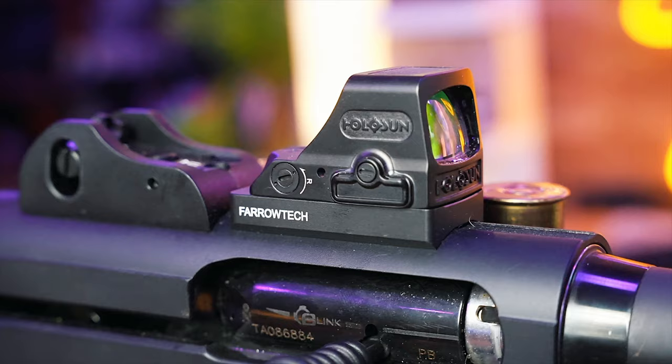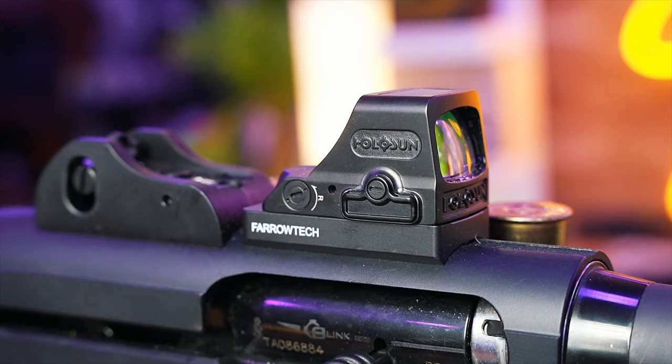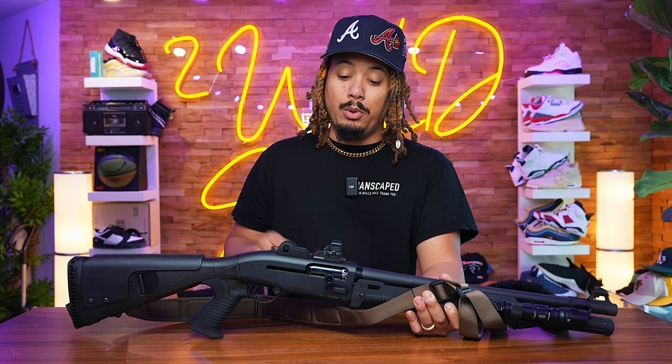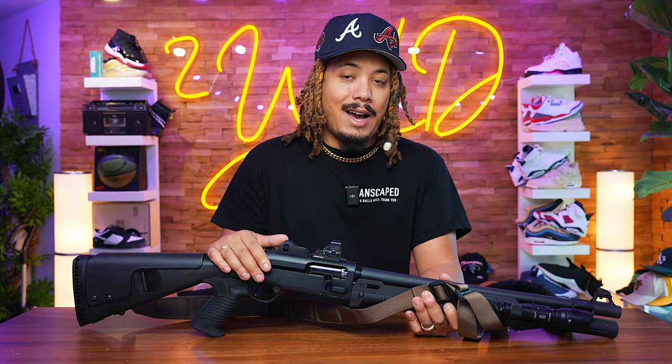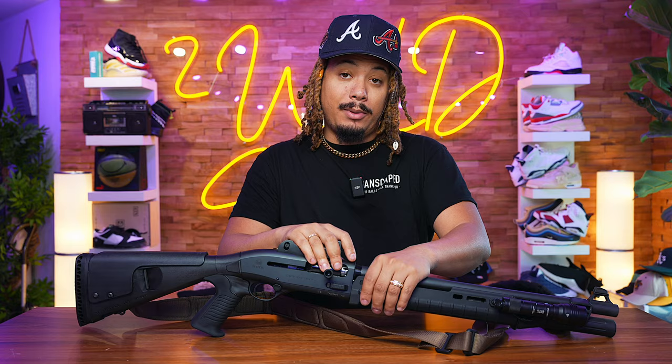The gun came with a Picatinny mount, but I wanted a red dot for quick target acquisition. I went with a Ferrotech mount, which sits very low, and on it we have the Holosun 508. There are other mounts for Trijicon ACROs and others, but this Ferrotech is specifically for the Holosun 508. I like the 508 more than the 407C — I prefer the shape and the view window. It co-witnesses with the iron sights, so if the dot goes out the irons are still lined up and ready.